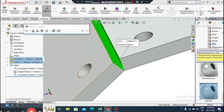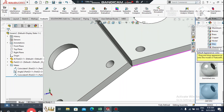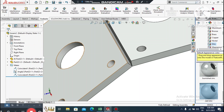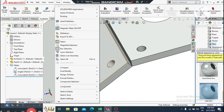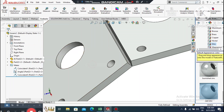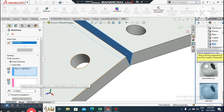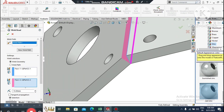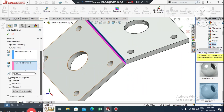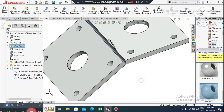Now apply the building fillet between the parts. Go to Insert, select Assembly Feature, then select Weld Bead. It will ask for the weld geometry. Select both faces where you want to apply the building fillet. Set the fillet to 15 mm. If you select both sides it will go in the opposite direction as well, but we do not need the opposite direction, so select and apply.